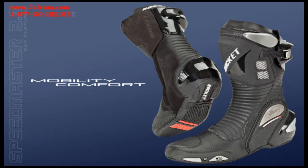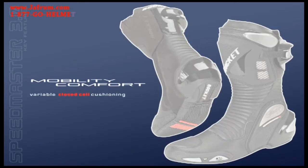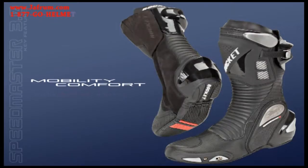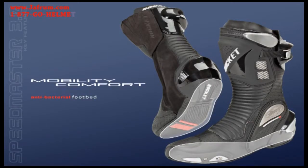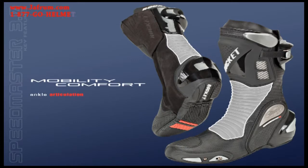Mobility and comfort detailing includes a perforated slip grain leather chassis for excellent breathability, variable closed cell cushioning throughout, an antibacterial footbed, low profile toe box for maximum control, and an articulated ankle for added mobility.